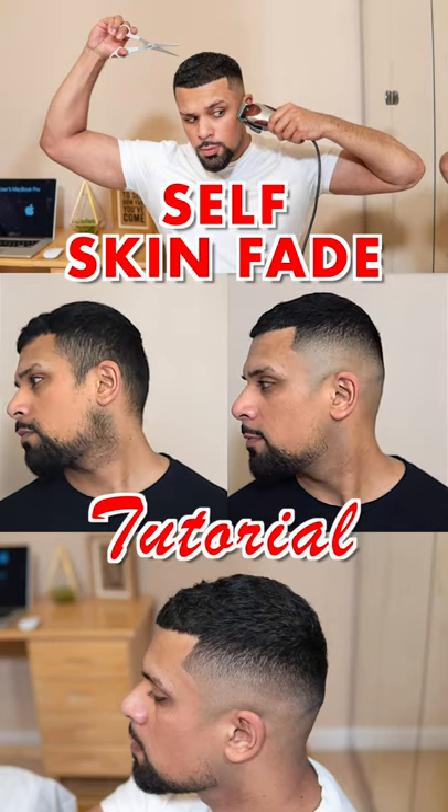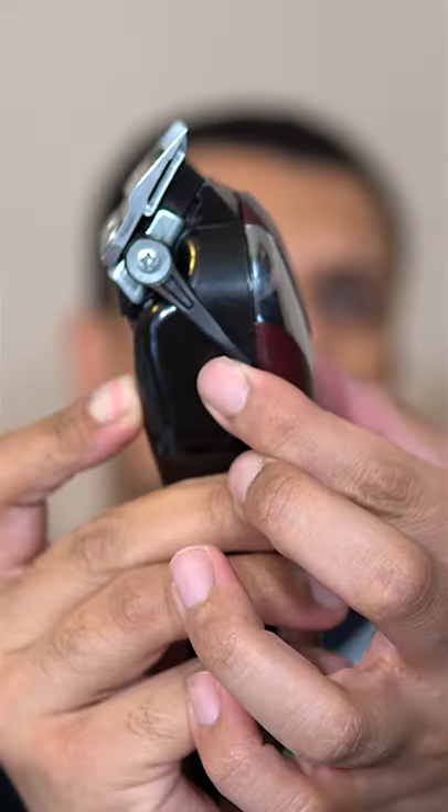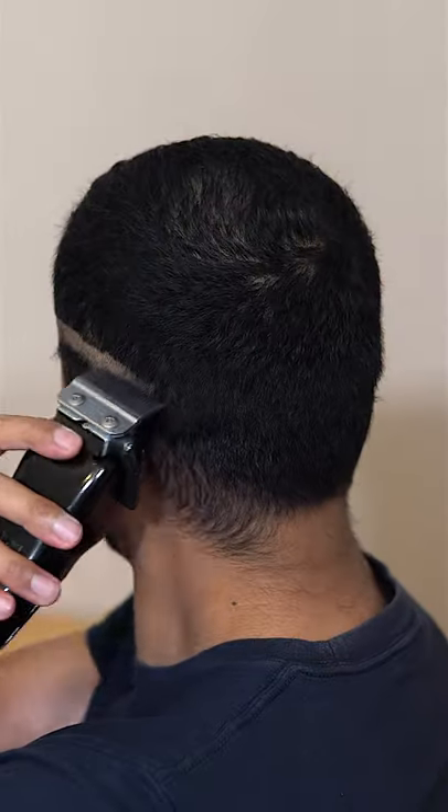Today I'm going to show you the simplest way to give yourself a skin fade. With the clipper lever closed, the first thing I'm going to do is make my initial guideline.